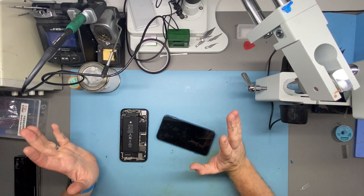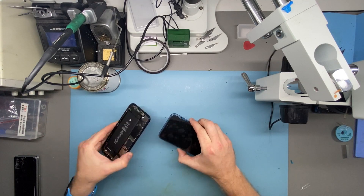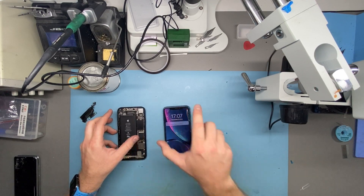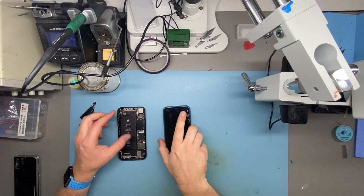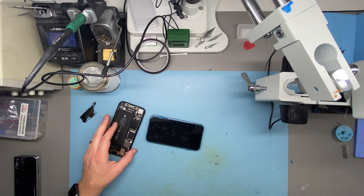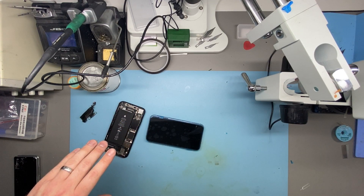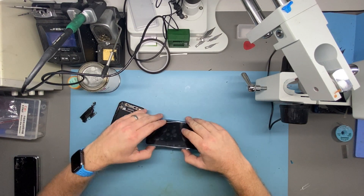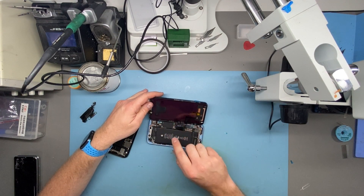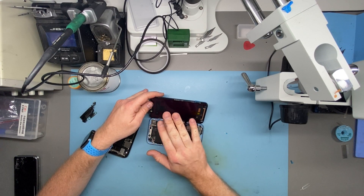Hello. So here I have two iPhone XRs. The iPhone XR for a screen repair comes with two manufacturers of displays. It comes with Toshiba, which starts with the serial number C11 F7C, or it comes with LG, which starts with the serial number DTP C3F. You can find the serial number on the back on the backlight right here. This screen is an F7C screen, so that shows it's a Toshiba screen.